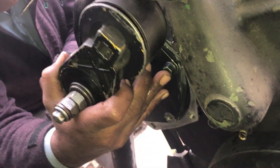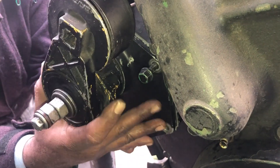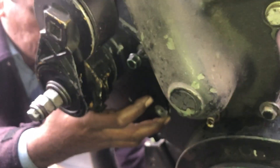After locking the front nut on the fuel pump, install the front cover of the fuel pump. This is the front cover on the fuel pump that we are installing.